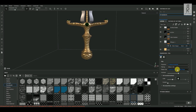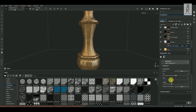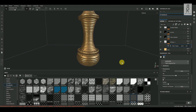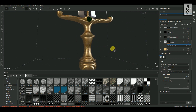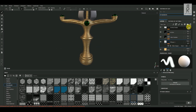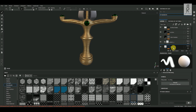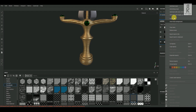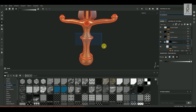I will change the UV projection to Triplanar Projection, then play with these settings and reduce this zigzag pattern to make it straight. In this area the patterns are not looking good, so I will change the Triplanar Projection to Planar Projection. Now create a folder on top of this layer and rename it Pattern_1. Select this layer and drag and drop it inside the Pattern_1 folder. Then right-click on the folder and choose Add Black Mask. After that, go to Polygon Fill Tool and select only this portion of the handle.